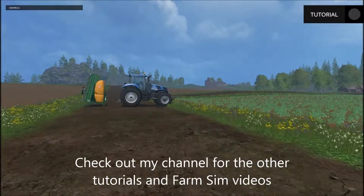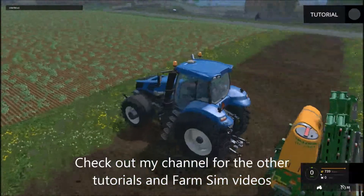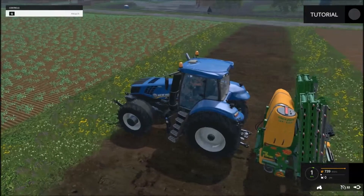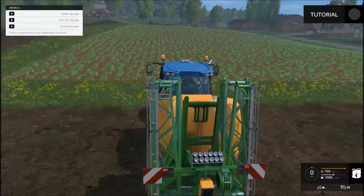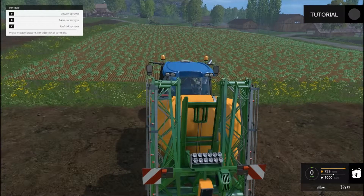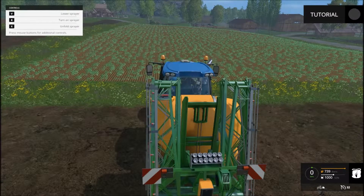Alright, run over to our tractor. It's not making us put a weight on the front this time, so we're just going to back on to the tractor, bring up to the sprayer and we're going to push the Q button. That'll attach the sprayer. If you look at the top left hand side of your screen, you'll see a help menu. It'll tell you which button you need to push to work each function of the sprayer.